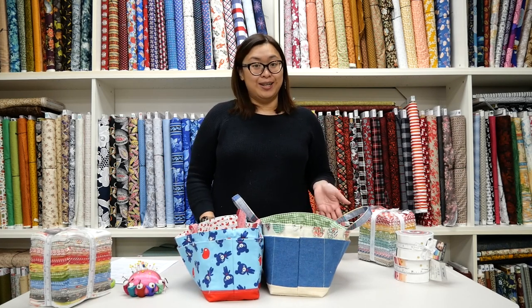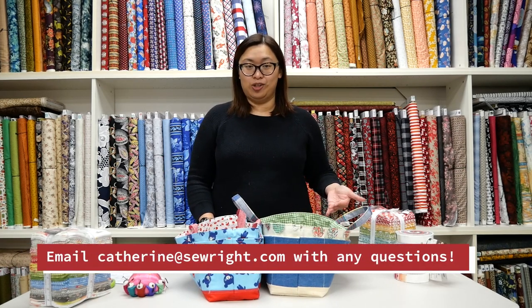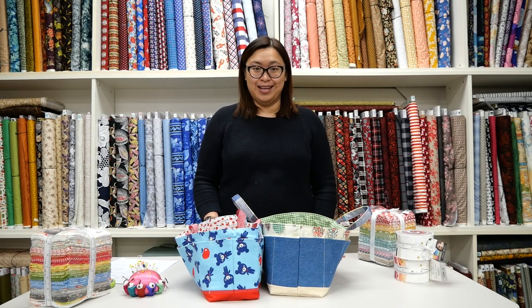If you have any questions, feel free to email us or contact Kathy who will be teaching the class. Her email is katherine@sewrightfabrics.com. We look forward to seeing you soon — thanks so much.